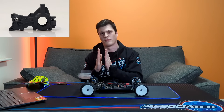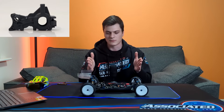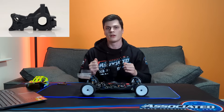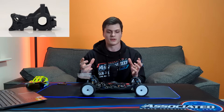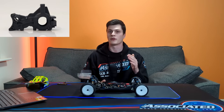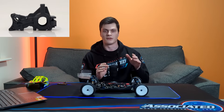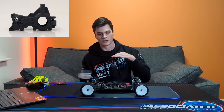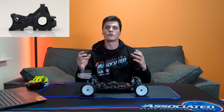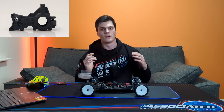Another big thing is the gearbox — five gears. The motor is now further forwards because of the five-gear gearbox, and that moves all the weight closer to the centre of the car. Weight closer to the centre means inertia is not as high for the car to rotate — it's easier to start and stop the car rotating. You can start the car pivoting and end it much more easily. That makes it more agile on carpet and on dirt makes a drift or slide easier to control.